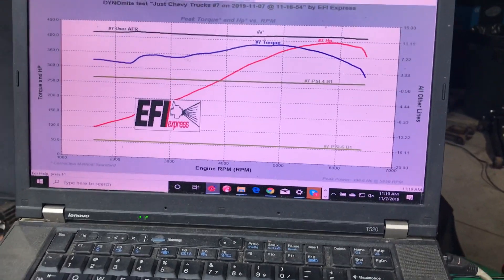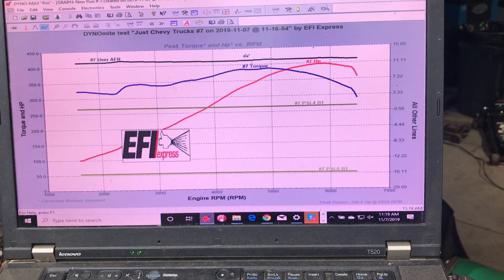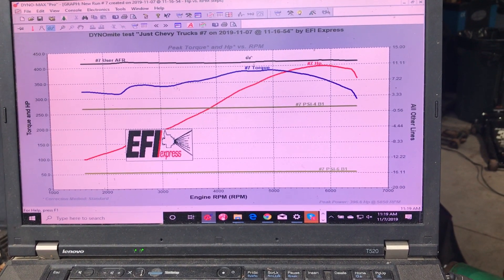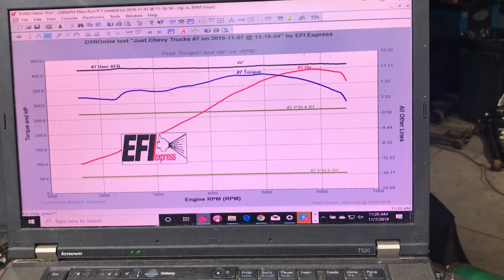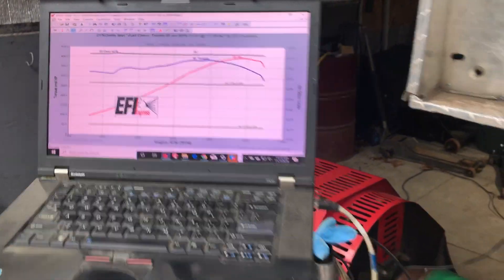One of the things we love about these LS engines is their consistency. You can literally overlay these runs and get the same run every single time. It's just stump-pulling horsepower and torque at your fingertips.